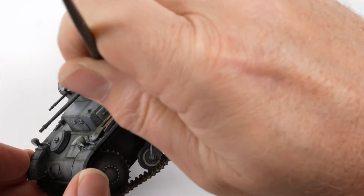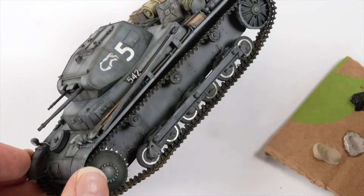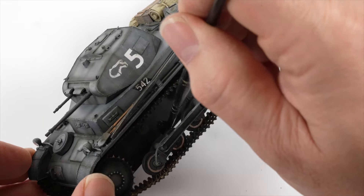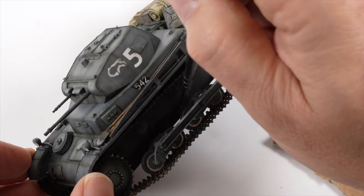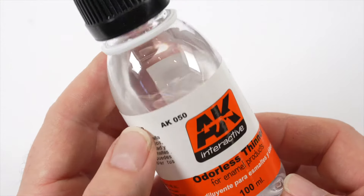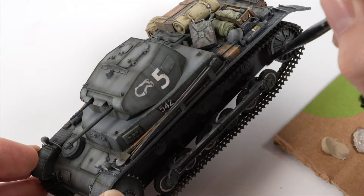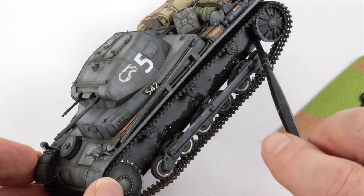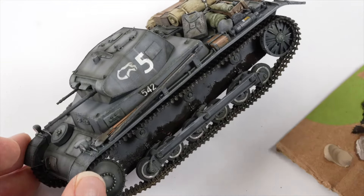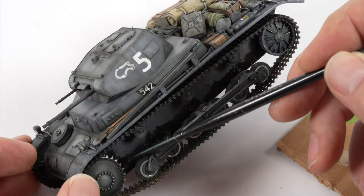Because I've been painting using lacquers I'm able to use the oils for the weathering without fear of damaging the paint work from the previous stages. Oil paints are thinned with enamel thinner or white spirit so I'm able to manipulate this layer of paint using that solvent. The white spirit won't affect the lacquer paints as long as they are cured properly. I start the dust layer by applying shadow brown around the lower edges of the hull and around the drive socket and idler.